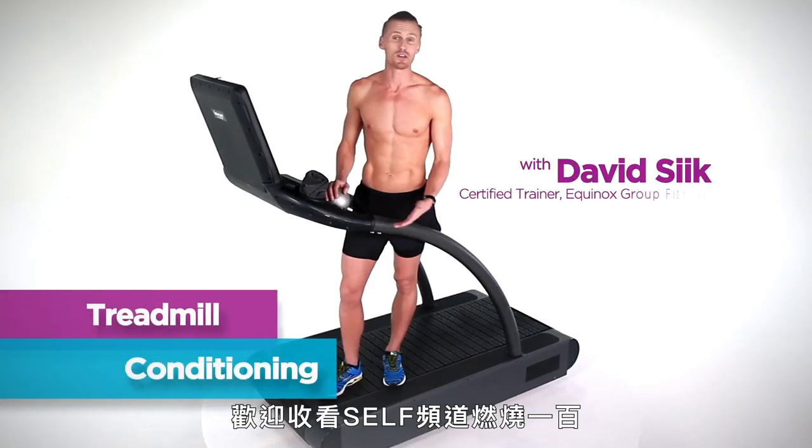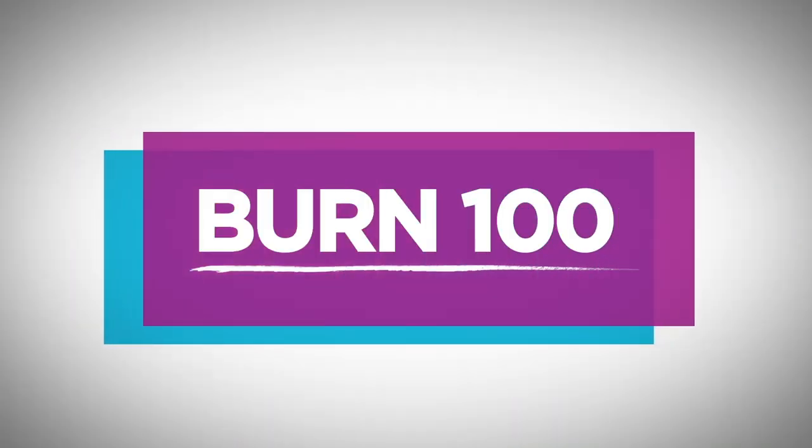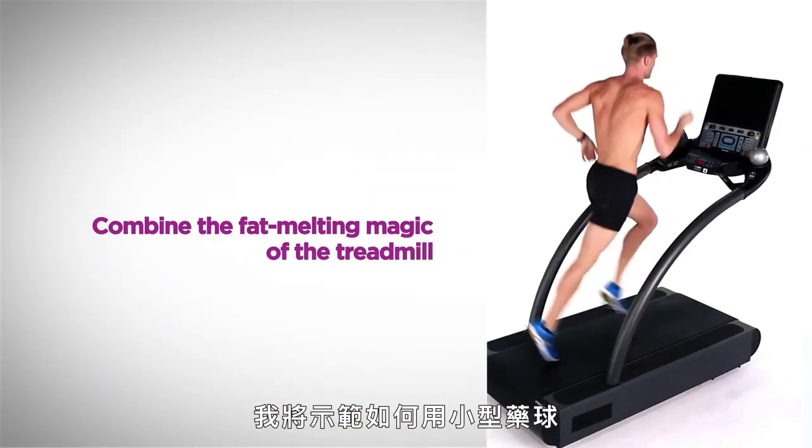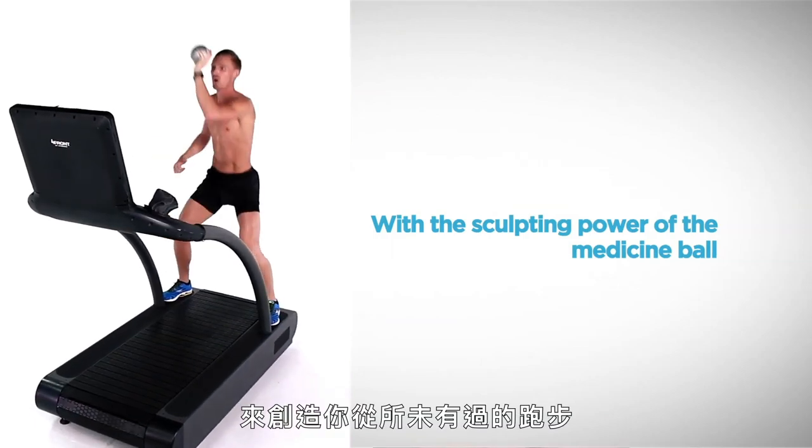Hi guys, I'm David C. I'm here for the Self Channel Burn 100 series. Now I'm going to show you how to use a simple medicine ball — one of these small ones — and the treadmill, to create a run that you've never done before.